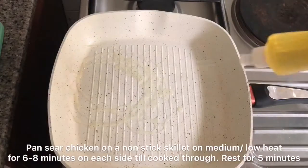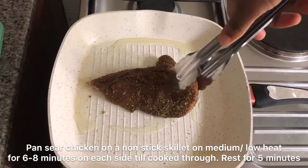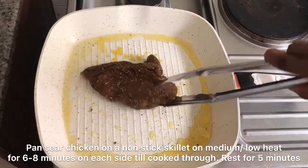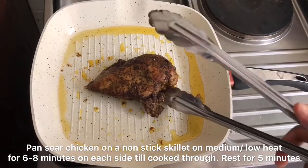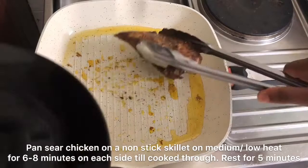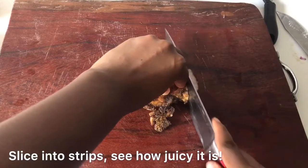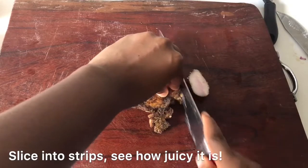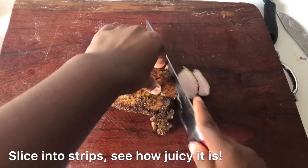I'm going to pan-sear our chicken with very little oil — just a tablespoon total in this entire recipe. Cook for about six minutes on each side until cooked through, then make sure you rest it so the residual heat can finish cooking the chicken. You don't want a dry chicken, so don't overcook it. You want to slice it into nice strips after it has rested, otherwise all the juices pop right out when you slice it.